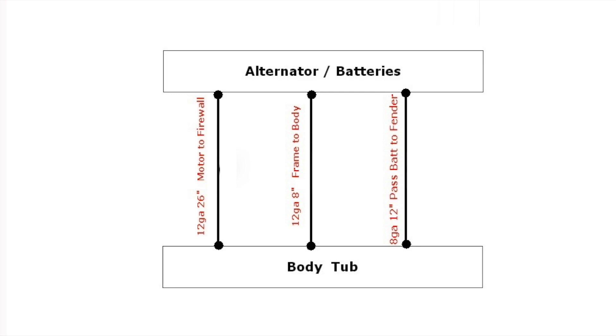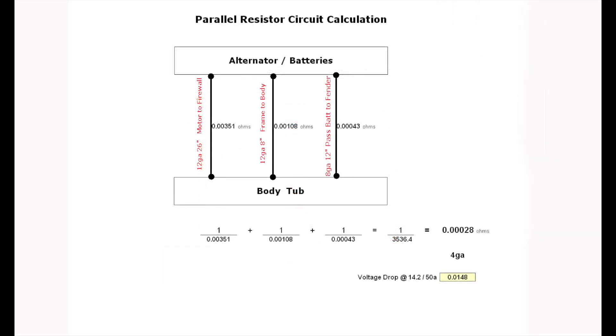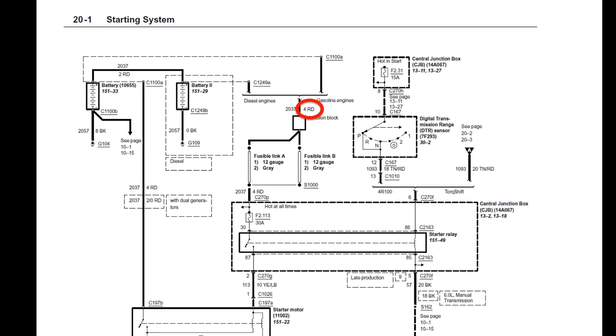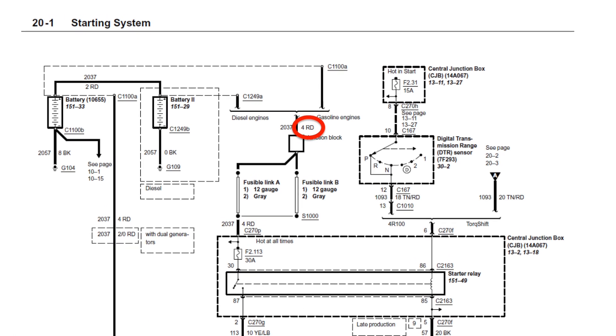We have parallel circuits, and since wires and cables have resistance, we can use equations to determine overall resistance. When you have resistors in parallel, they combine to a lower resistance — a larger size cable. In this case, the 1x8-gauge and 2x12-gauge cables calculate to the equivalent of a 4-gauge cable, just the same as the 6-liter positive cable, the situation I was initially worried about.